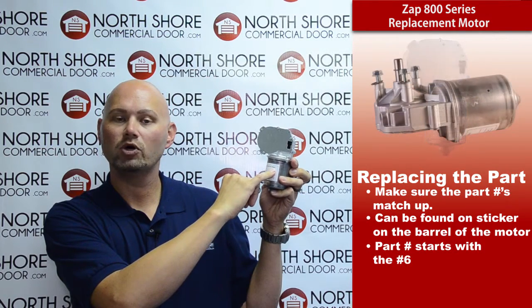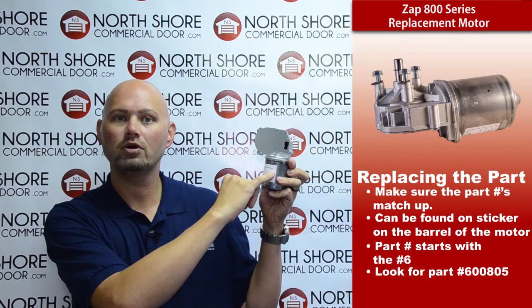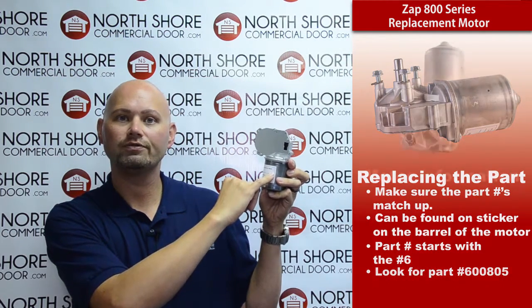The part number always starts on the motors with a number six, and the part number for replacement to look for is 600805.